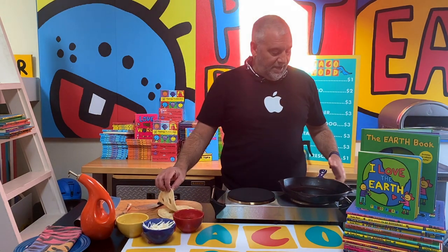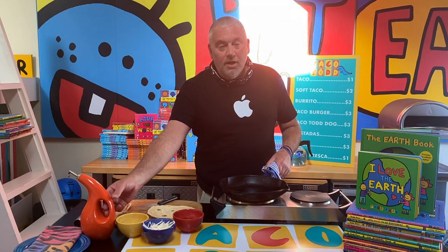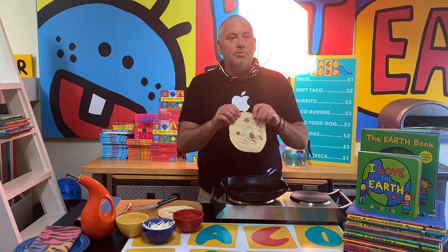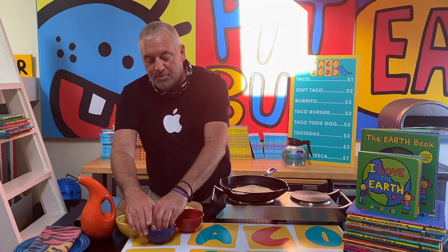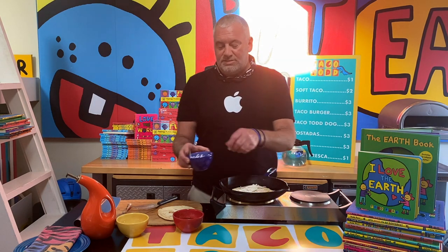I'm gonna start with my flour tortilla. I have a pan here that I've been heating up with just a little bit of olive oil on the bottom. I put my tortilla in, and then on that I'm gonna put my plant-based mozzarella cheese and I'm just gonna put it on one side.